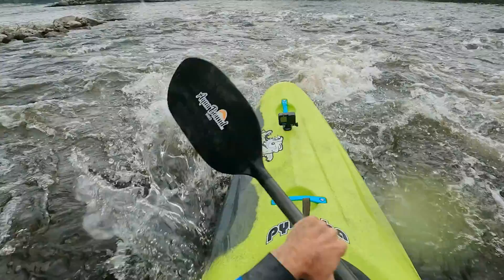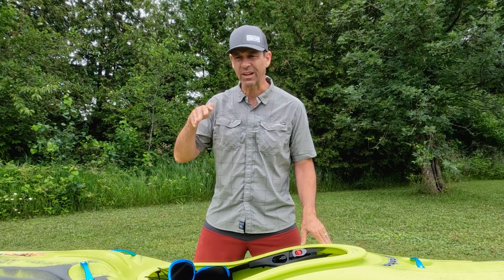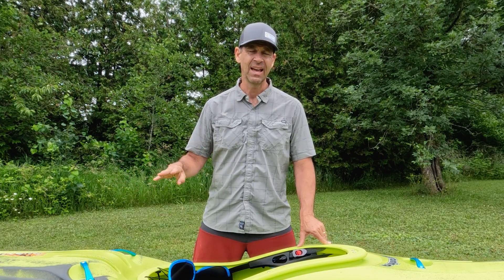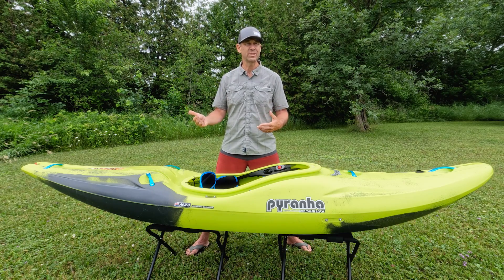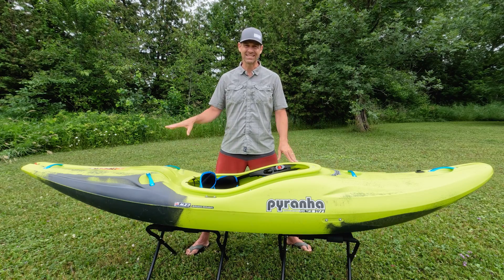The play boater in me loves having a slicey stern — that's my background. But anytime I hop into a boat with a big volume stern, part of me wishes it was slicey so I could engage the stern to help make moves. But that's not what this boat is about. This stern is not something you can really sink, and this is the kind of boat you take paddling places where you don't want it to sink. This boat was specifically designed not to have a slicey stern — to be more forgiving.